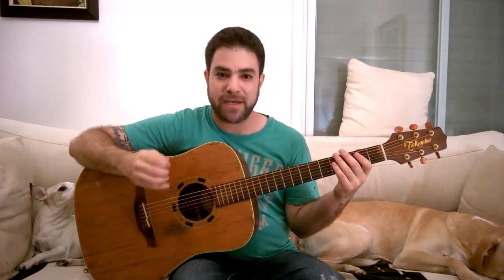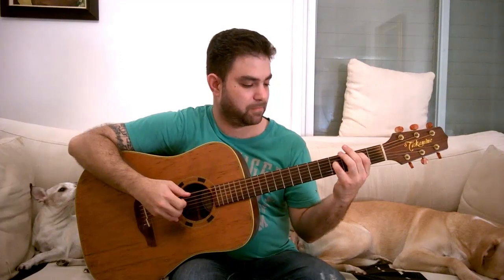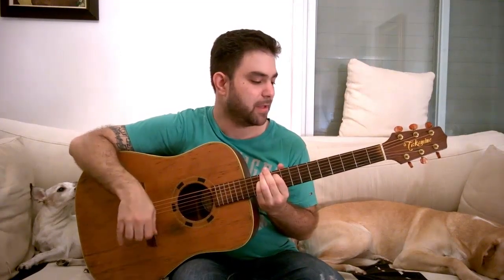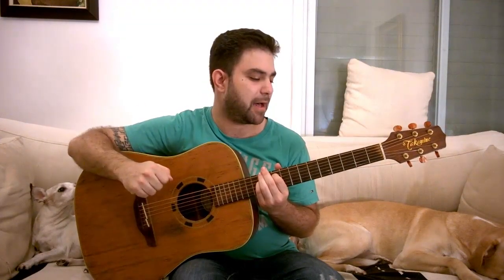The first exercise is based on Metallica's 'Sanitarium' and it sounds like this. You can loop it around, and at the end of the lesson I will show you how you can take this and even improvise on it and come up with your own sequence of chords.